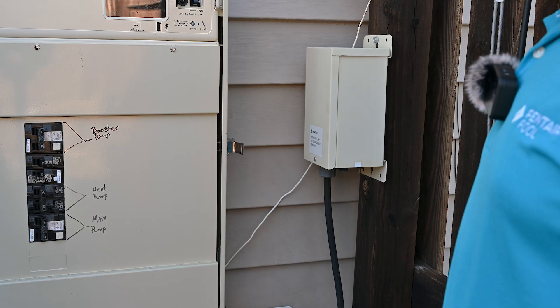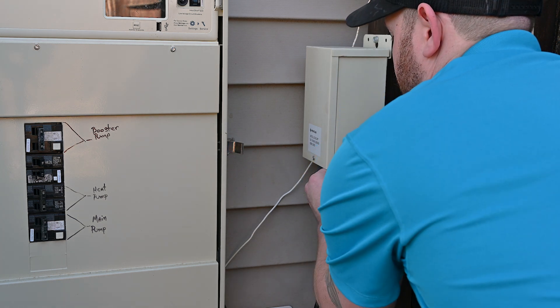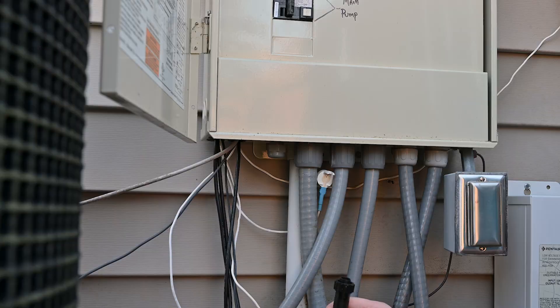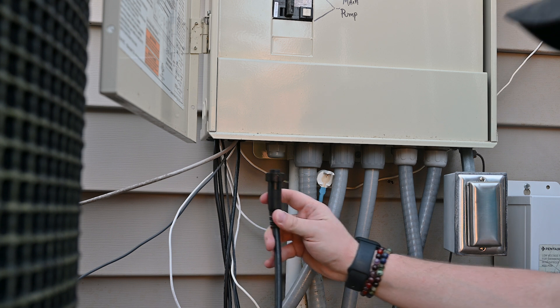Before returning power to the system, we're going to reconnect our IntelliCore power cable. As we mentioned earlier in the video, if you have your IntelliCore installed to an automation system, we'll reconnect the cable back to the bottom of the panel.